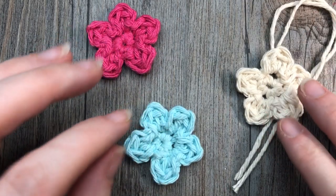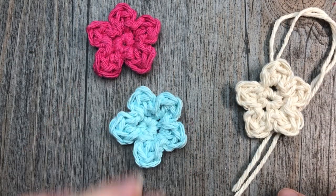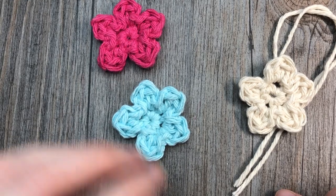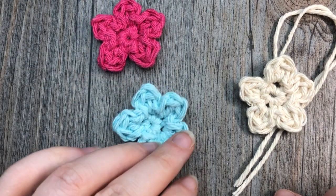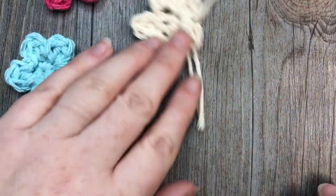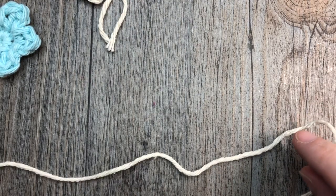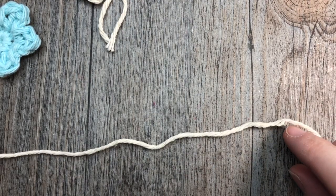The free written pattern for this tutorial will be found on my blog at RichTexturesCrochet.com, and the direct link will be provided in the description of this video. This is a very quick little flower to make, so I'm going to make the entire thing today in this video.